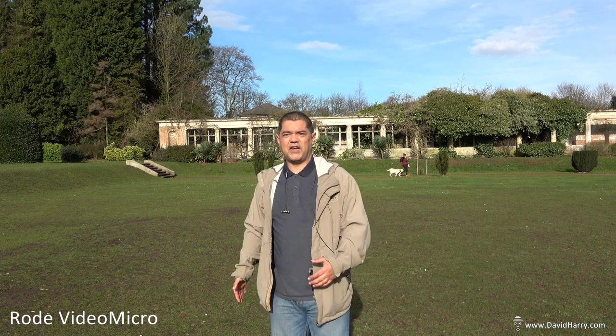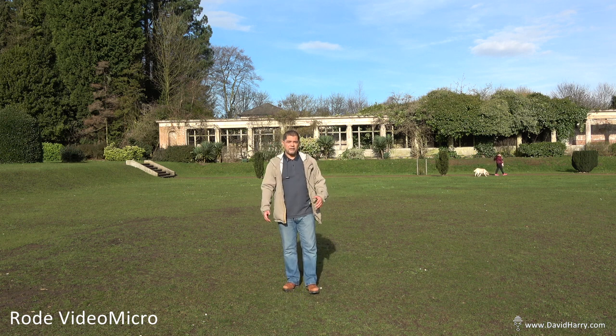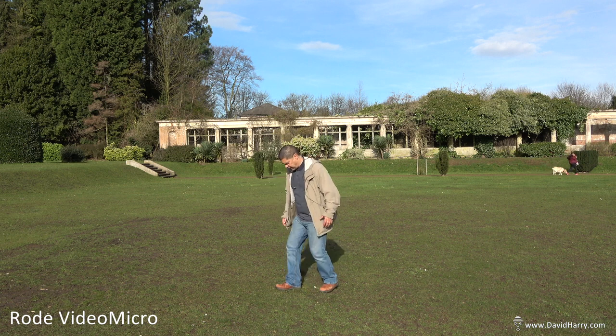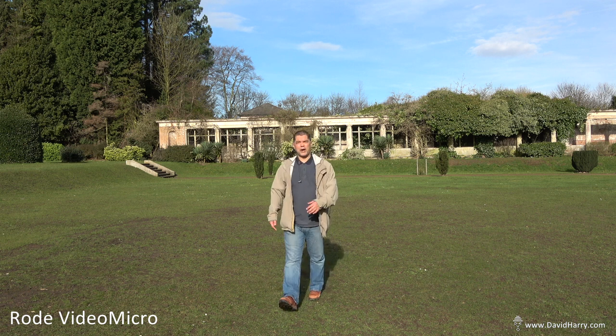I'm at full arm's length away. I'm not going to walk off crazy distances — just a bit further than this, then I'll come back. This is probably far enough away, because it's just going to keep dropping the further I go back. As I'm coming back in, you'll see that I'm getting louder. In post I'm not going to raise the level to bring it back up — it will stay at the same level, so we'll get a definite idea of how the drop-off happens.